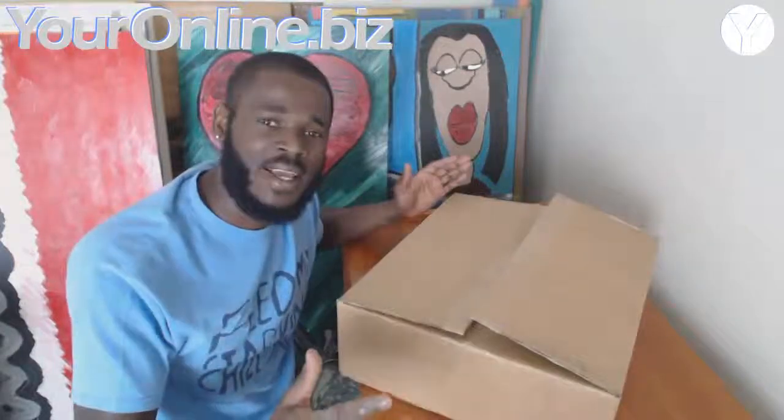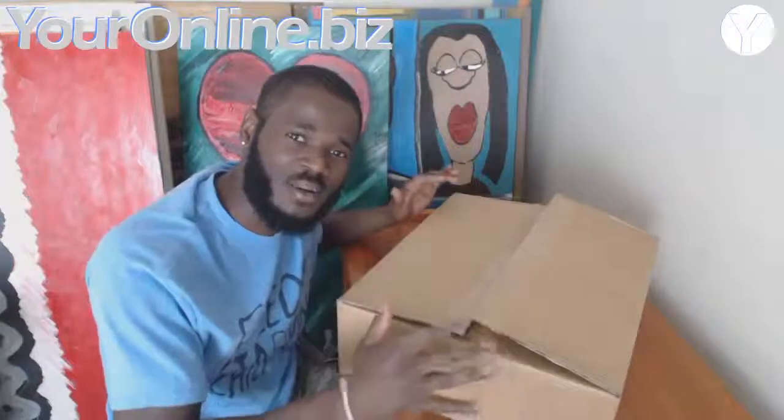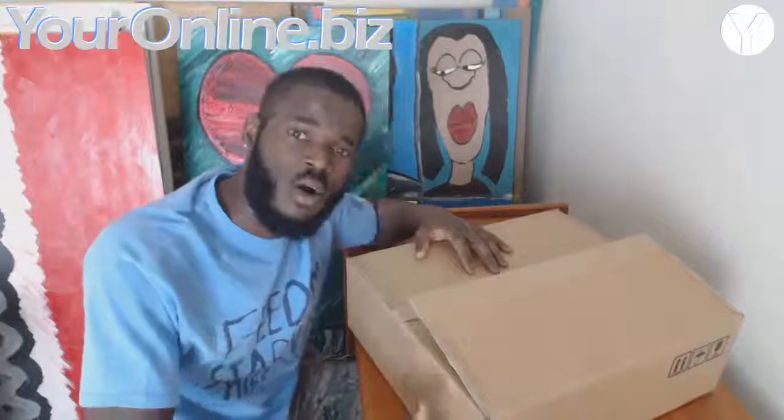This is Darnell with dooronline.biz and this video is a little bit different — normally I do a review, but I want to do a follow-up on the Acer E1 laptop.